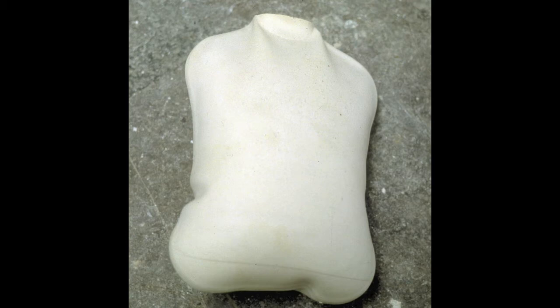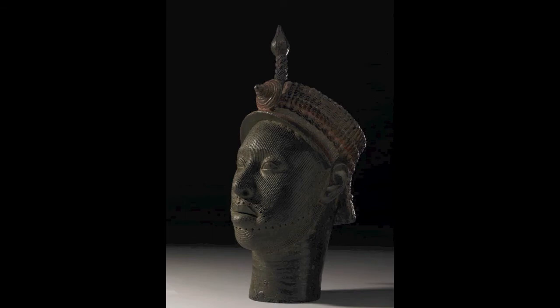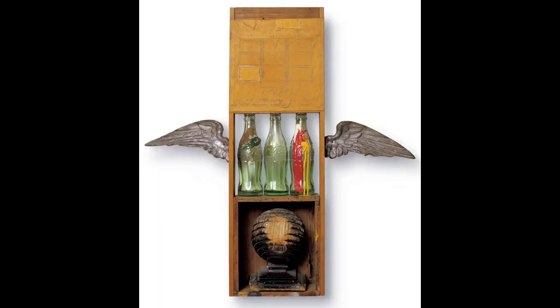Torso was a formative work in which Rachel Whiteread developed a casting method that she continues to use three decades later. We can better understand Whiteread's method by contrasting her process of casting invisible spaces with three other methods of sculpting: carving, lost wax casting, and constructed sculpture.